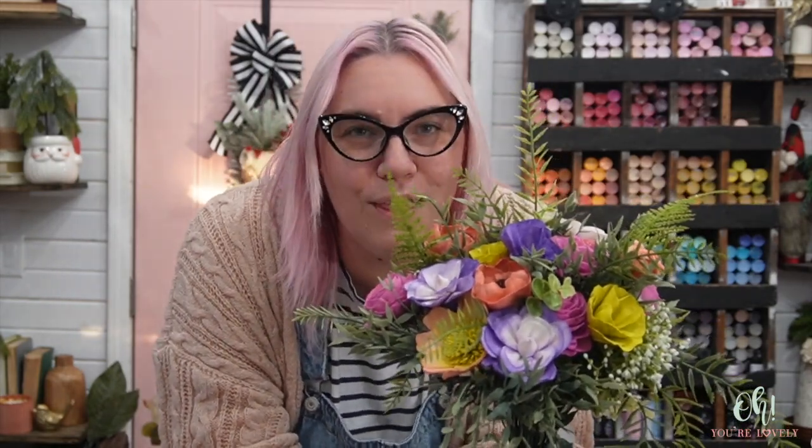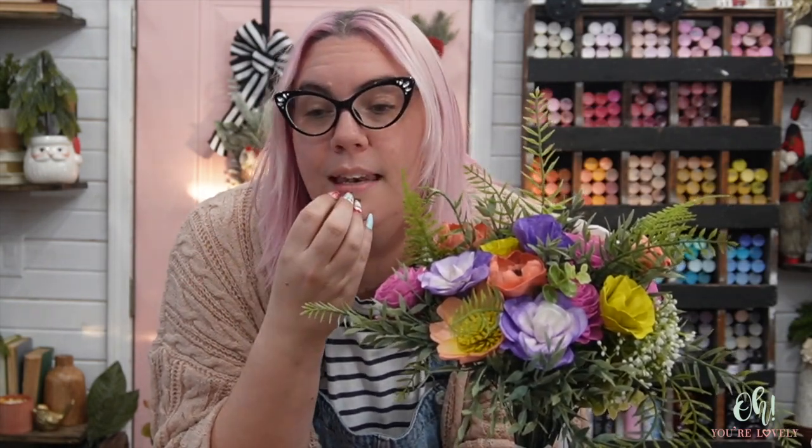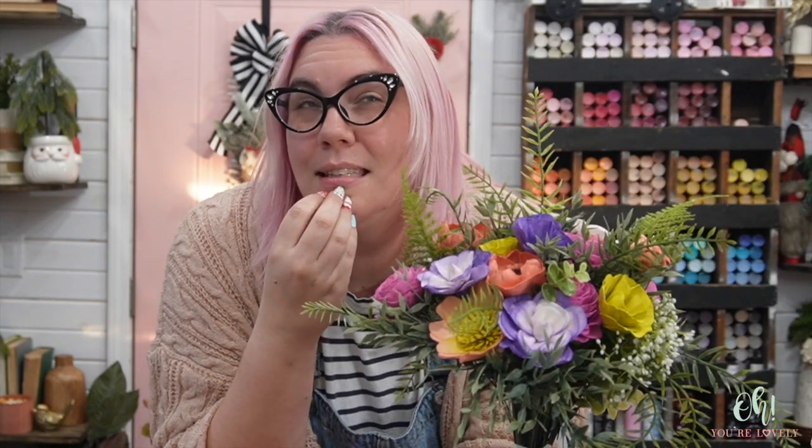Next week I think we're going to do the boutonniere, and I'm going to share one of my favorite ways to do one. It's a little non-traditional, but I feel like it's a thousand times easier — at least in my brain. We've done it a couple of times and I'd like to share it with you again. We might even throw in a wrist corsage at the same time. Or we'll keep going and do centerpieces, maybe an arch piece, a swag piece — and I'd really love to do one with a ton of Italian Ruscus.